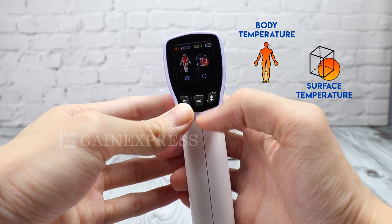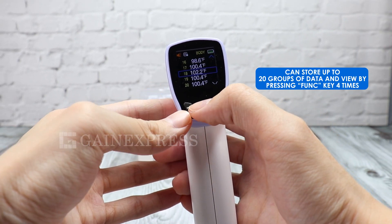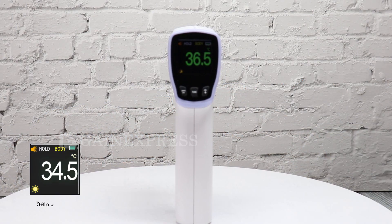To view the stored data, press the function key four times. You can store up to 20 readings. Pull the trigger to return to the measuring mode.